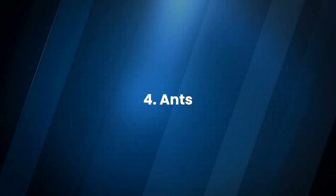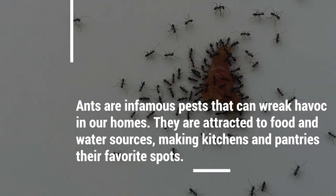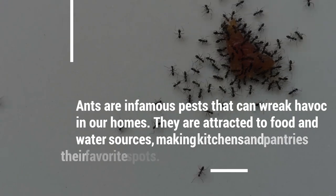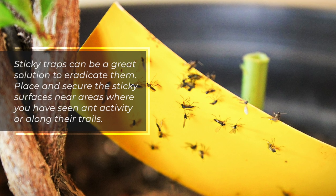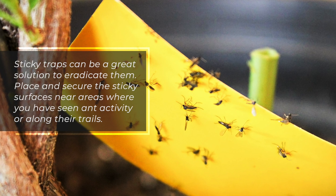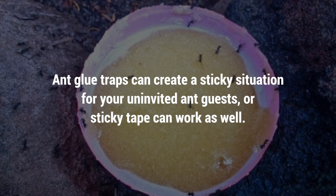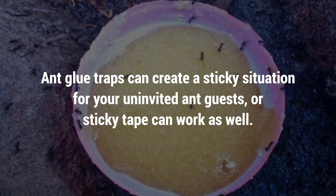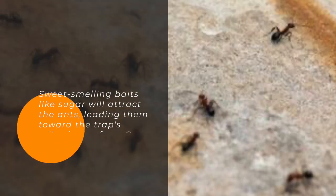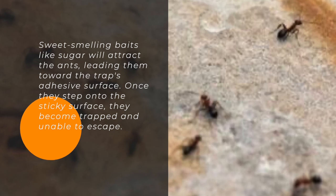4. Ants. Ants are infamous pests that can wreak havoc in our homes. They are attracted to food and water sources, making kitchens and pantries their favorite spots. Sticky traps can be a great solution to eradicate them. Place and secure the sticky surfaces near areas where you have seen ant activity or along their trails. Ant glue traps or sticky tape can work well. Sweet-smelling baits like sugar will attract the ants, leading them toward the trap's adhesive surface.